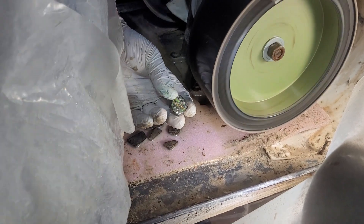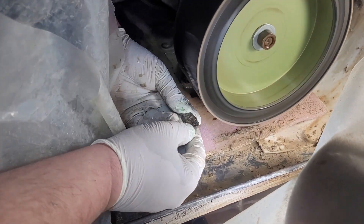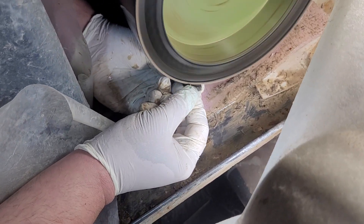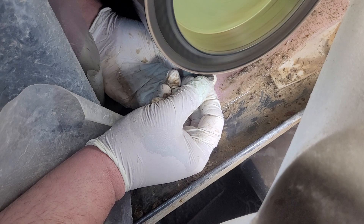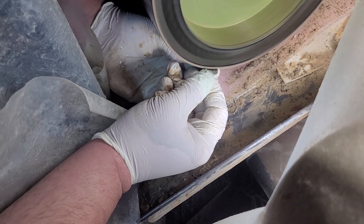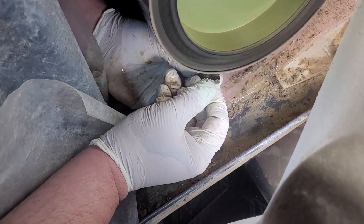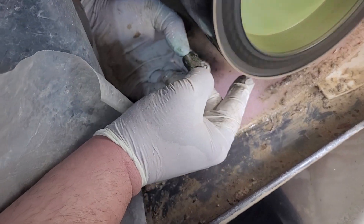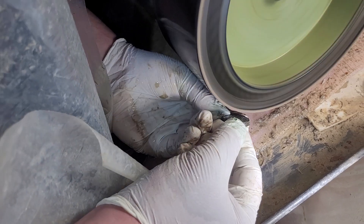I've sprayed my water, so now this is going to gently polish. I've got my gloves on — very important because this will absolutely take your skin off. It'll take your fingers off. Be very gentle, and I'm constantly rotating it, putting it directly under while I'm doing that as well.